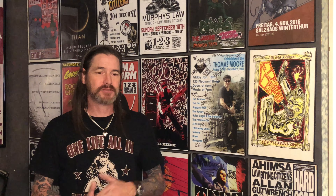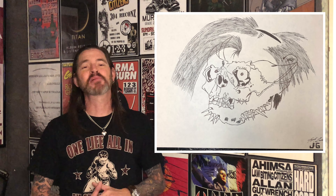Pushead had a big influence on me as a kid. I used to look forward to the Pus Zone segments every month in Thrasher. Anywhere I could find his drawings I would get them — I would cut them out and they'd be all over my room. When I was in art class I tried to recreate some of those drawings, and I think I did pretty good for a teenager, but I don't draw anymore.